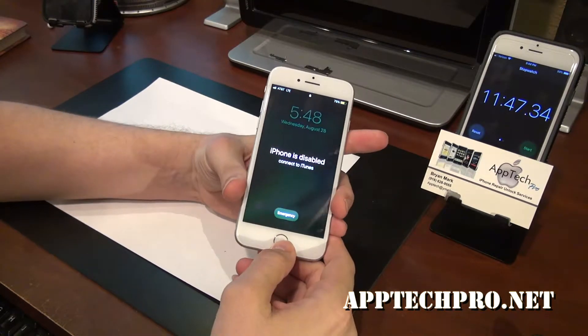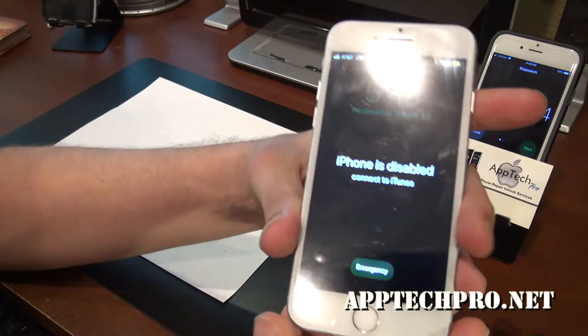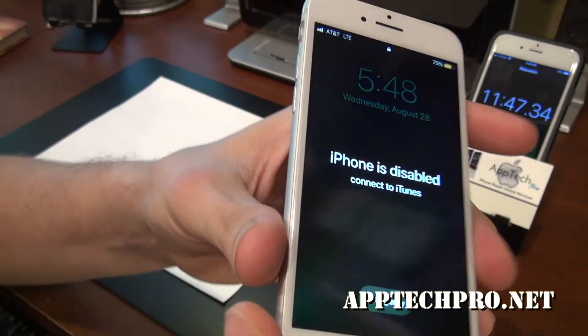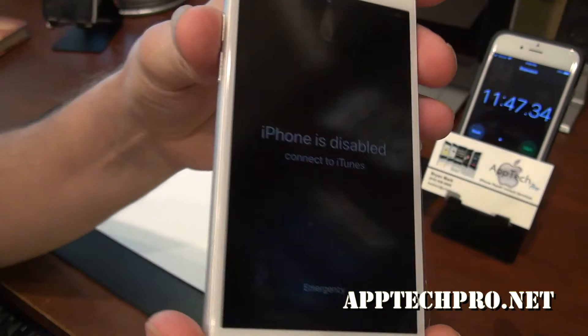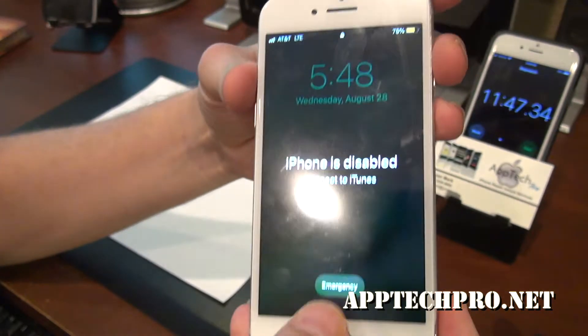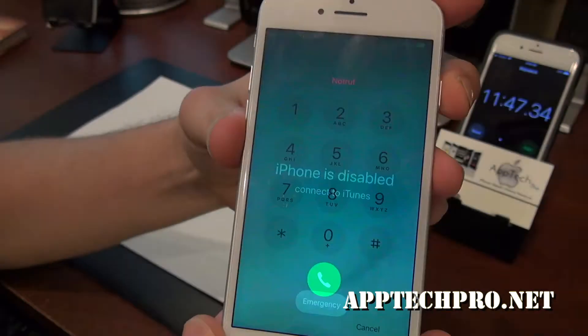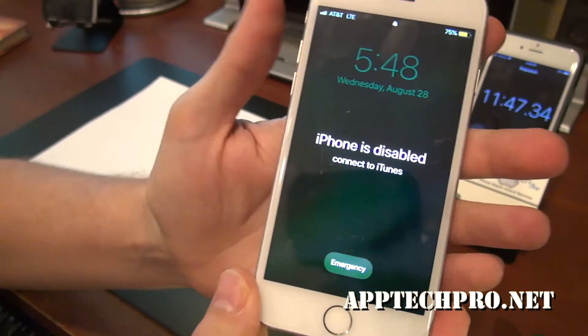So 11 minutes and 47 seconds and we have a brand new iPhone 7 with the OEM grade screen and everything works great. It's still going to show disabled until he hooks it up to iTunes.